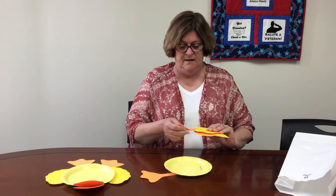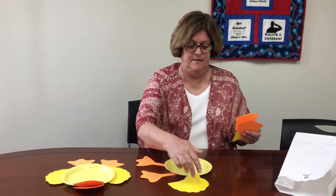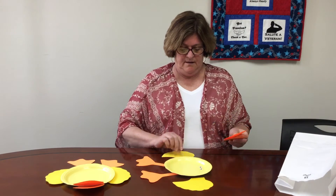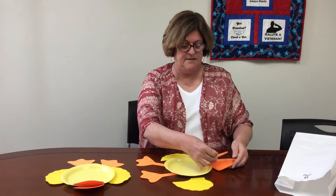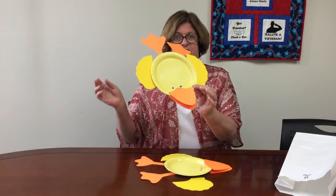This week it's a duck, and you would take the legs and glue them on, and the wings, the beak, and the eyes — and then this is the finished craft.